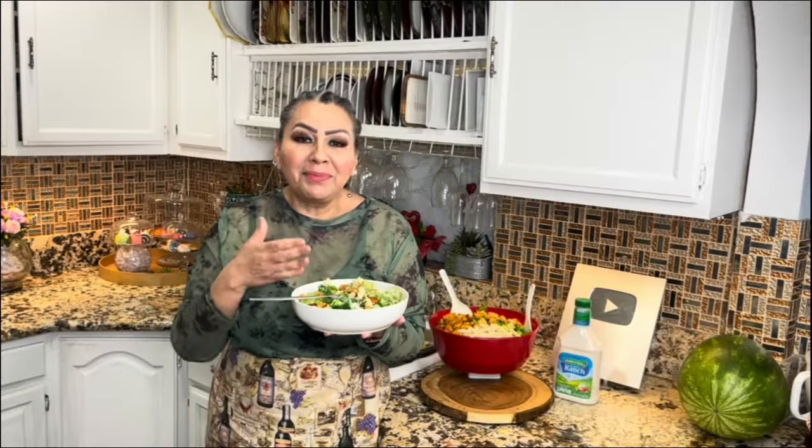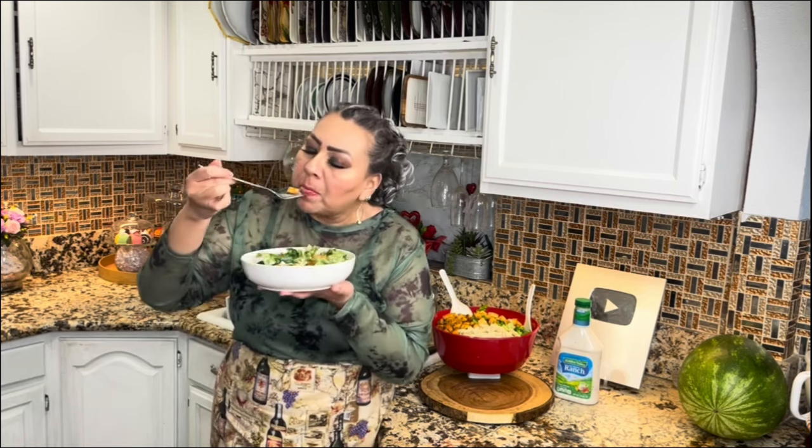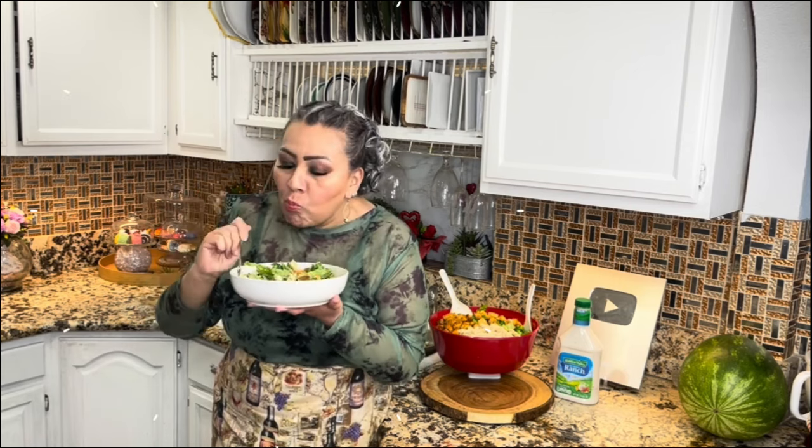My friends, I am completely done with this amazing chicken pasta salad — everything you need in a salad. Mmm, so crunchy! This recipe is perfect for warm weather. Mmm, delicious!